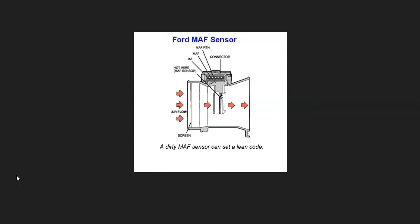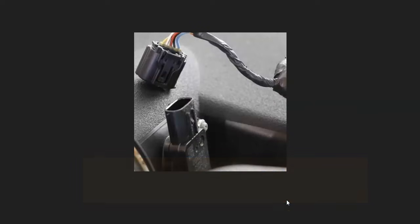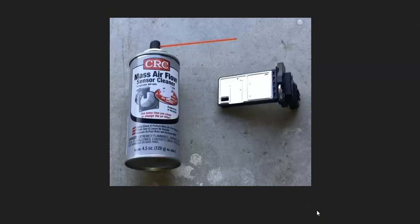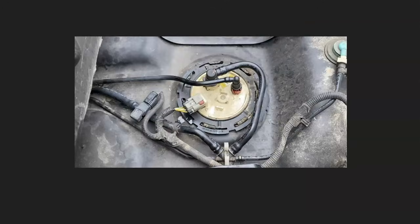If the O2 sensor is good, the next thing to check is the mass airflow sensor. It reports to the onboard computer all the air going into the engine. When these sensors go bad or get dirty, they can start reporting bad information. A very common fix is to use mass airflow sensor cleaner and clean them up. If there's a problem with the MAF sensor, you'll usually also get a code like P0101. If you're getting any mass airflow sensor codes, go check out that sensor.